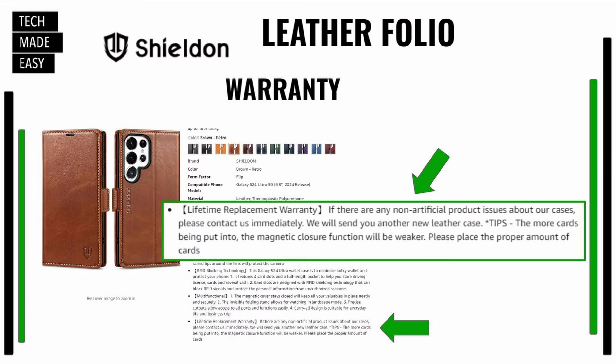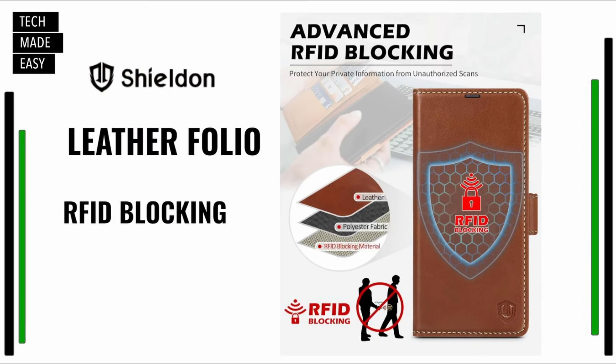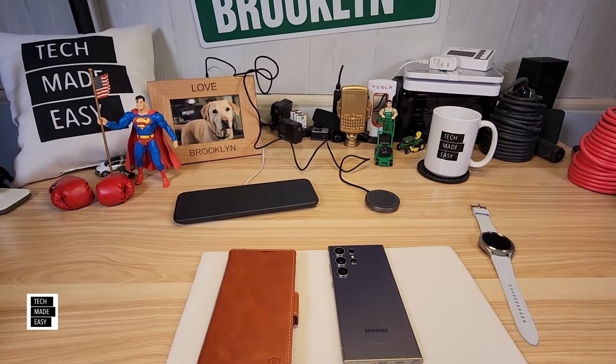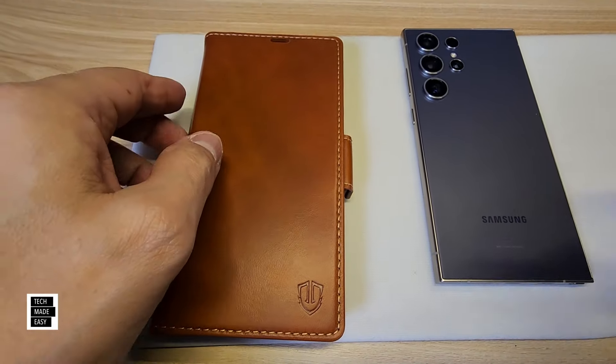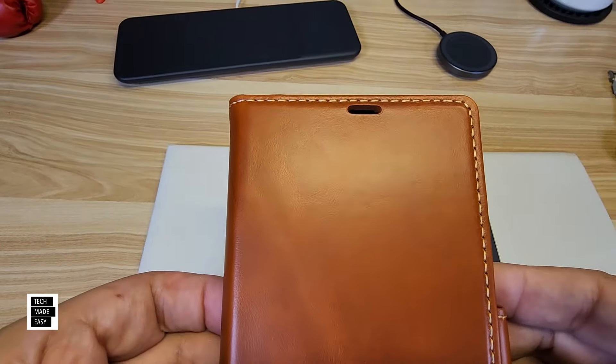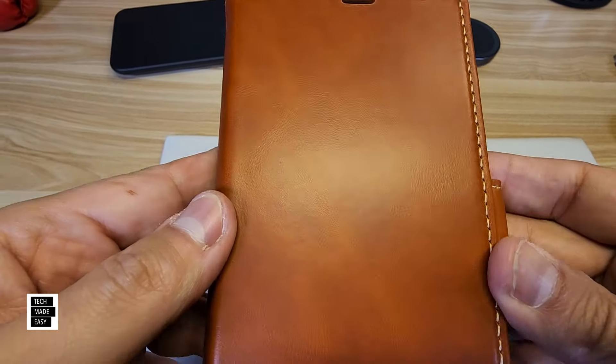Let's take a look at the warranty — on Amazon at the bottom, zoomed in, you can see: lifetime replacement warranty. Interesting. Also, I want to show you the RFID blocking — this is advanced RFID blocking. There it goes — it's a nice color leather. They call it retro because it's got a white stitch. It really looks nice and feels nice.